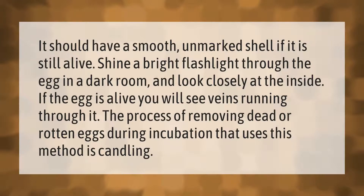Shine a bright flashlight through the egg in a dark room and look closely at the inside. If the egg is alive, you will see veins running through it. The process of removing dead or rotten eggs during incubation that uses this method is called candling.